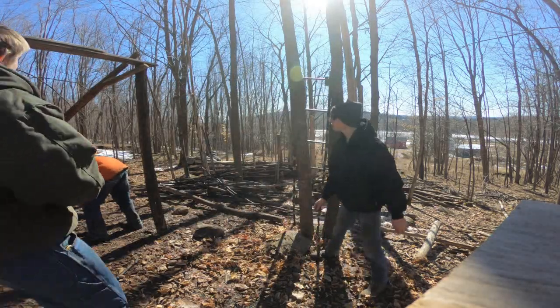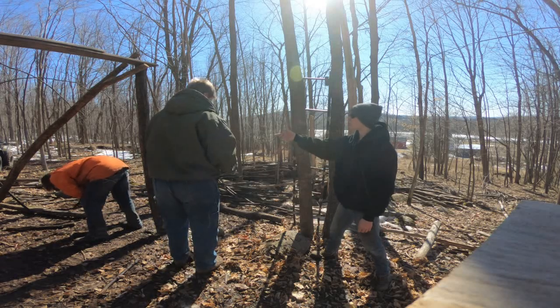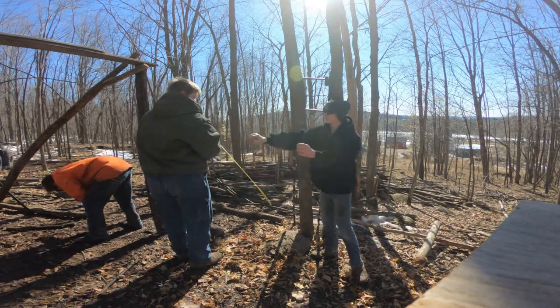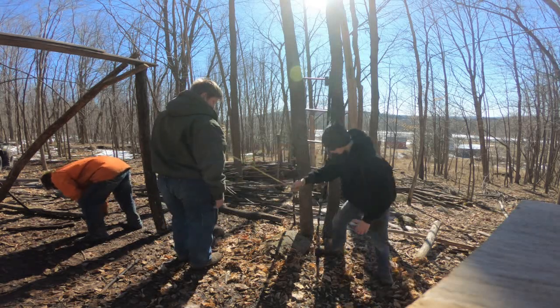Are you digging a hole right there? Yeah, dig a hole from the rock — bring it right down here, right about your foot.